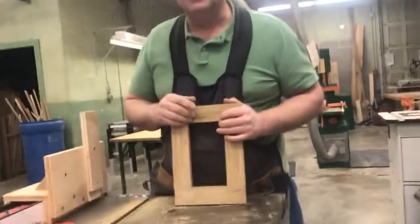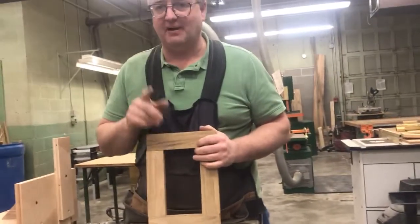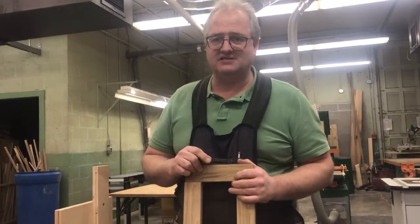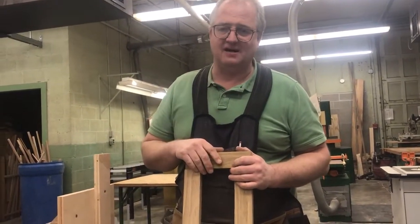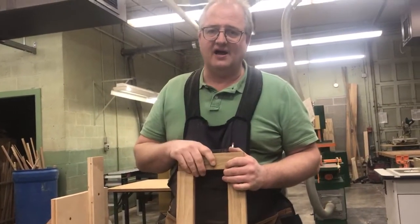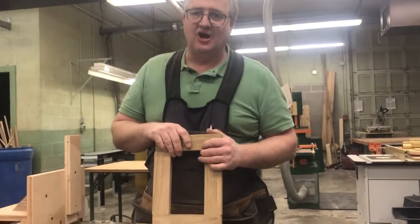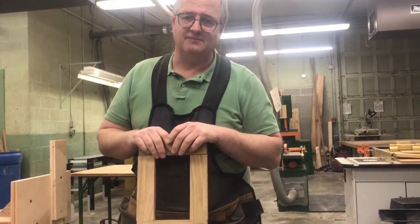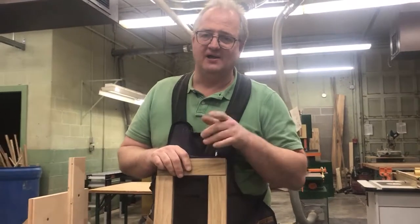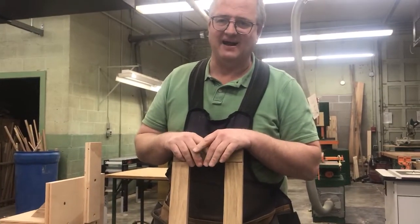Thanks for paying attention. If you like what you see, please subscribe and send me some emails or messages if there's something you'd like to see — I'll be glad to go through it. All of these videos are done to help my classes learn how to use the equipment and machines here in the wood shop at Monticello High School. Thanks again for watching. Have a great day.